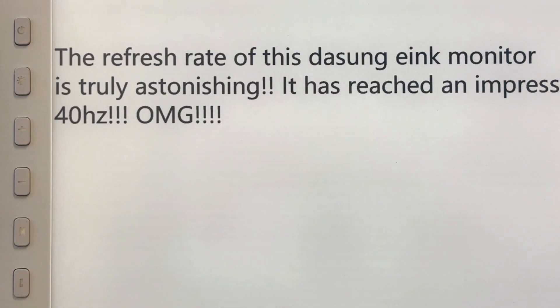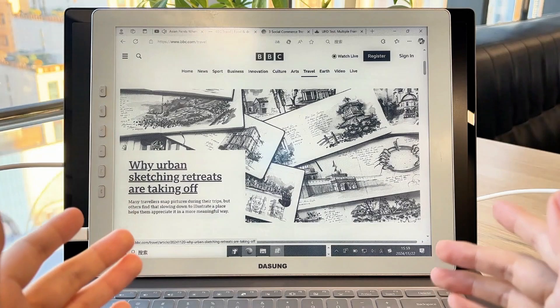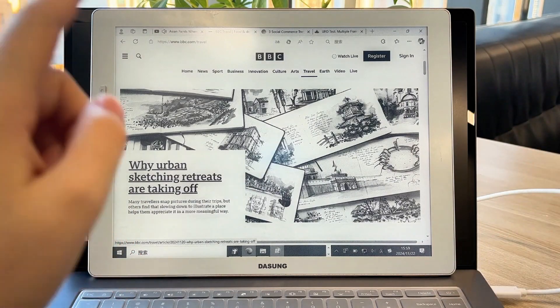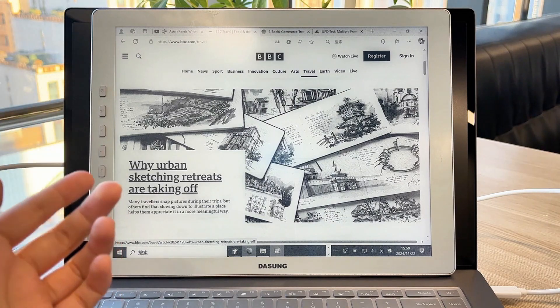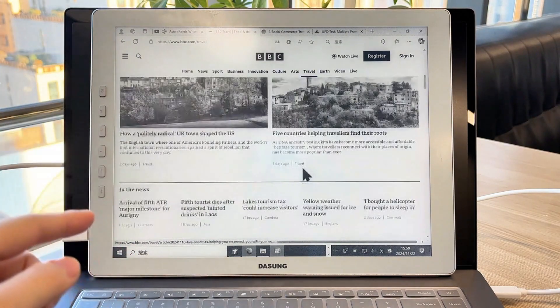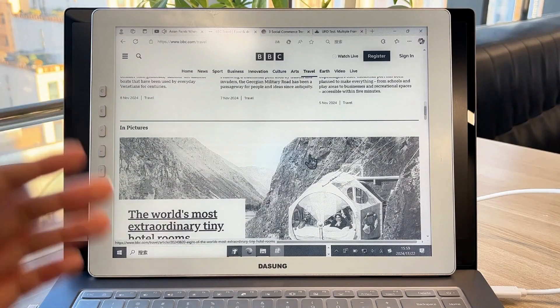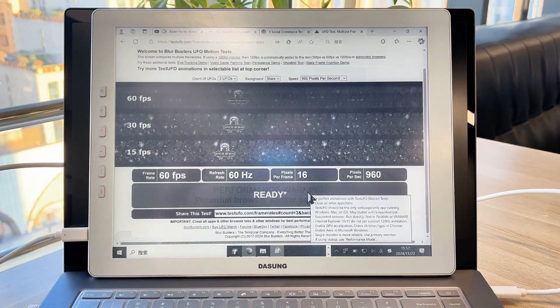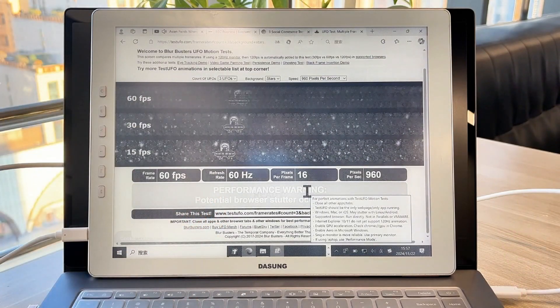It's super handy. During the day, I sometimes switch off the front light and go au naturel with it. Gotta hand it to Dasung — these guys are seriously creative when it comes to e-ink monitors. They were the pioneers, the ones who invented the e-ink monitor game. I'm really looking forward to seeing if they can pull off a full-on e-ink laptop in the future. Until then, I'm gonna make the most of my Paperlike HD, the revolutionary edition.